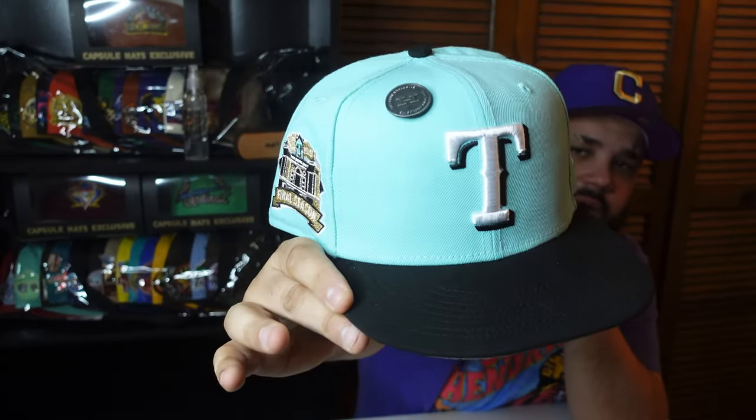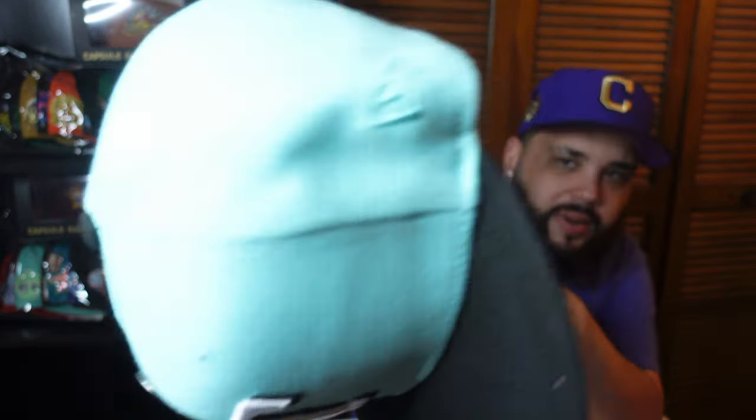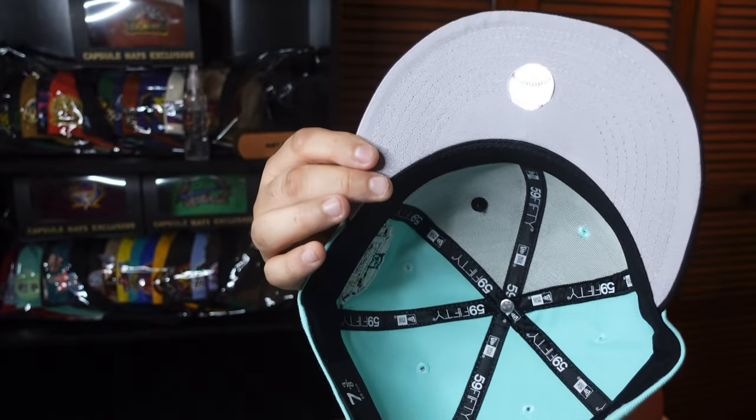Next up we have the Hat Club Mint Collection — I recently unboxed this on my channel and I'm a huge fan. We have the black and white Texas Rangers logo in the front with a gold side patch, black button, good gray bottom. This is a Bangladesh with black guts and a tonal flag.